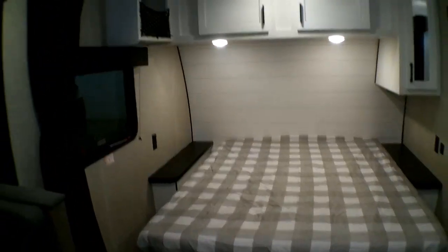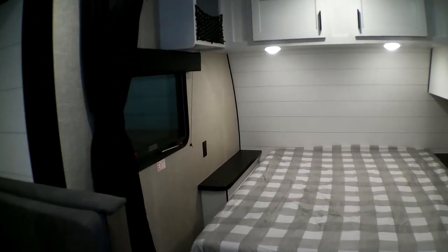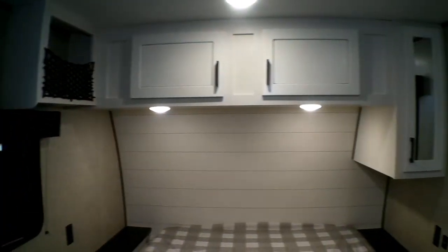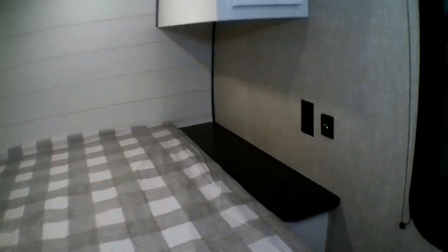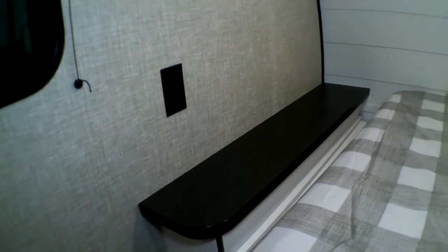Starting with the queen bed inside, we have a nice privacy curtain that goes the full length of the room — that's kind of nice. This one is prepped for solar, with tons of storage above, a few plug-ins on each side of the bed, and plenty of flat surface for your phone.